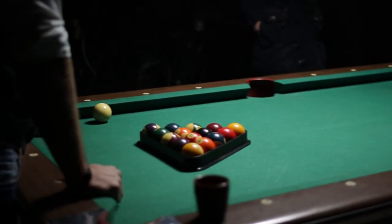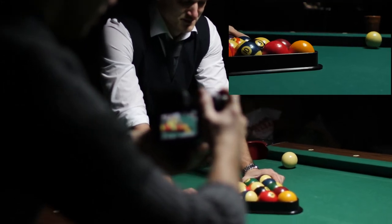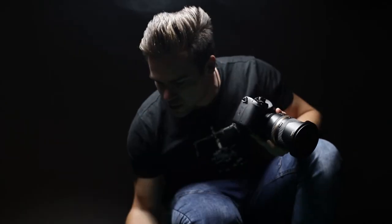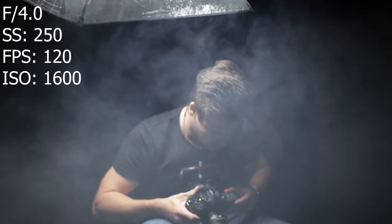250 shutter speed — double the frame rate — it's really important to get a little bit of motion blur on the shots, especially when there's a lot of movement. Most of the shots are done with aperture 4 to get a little bit more in focus, and ISO 1600 the whole shoot.